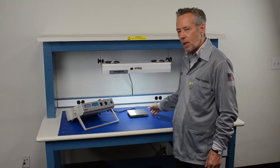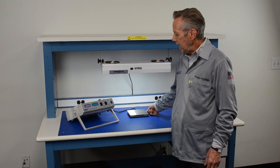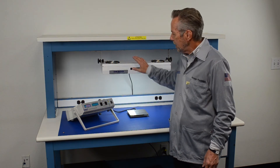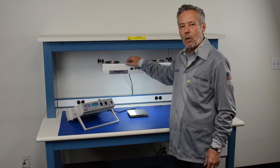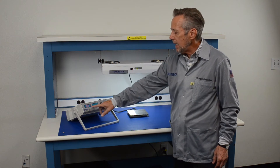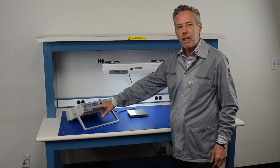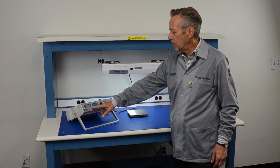Right now we have the charge plate, seen right here, set on float, which measures the balance of the ionizer. This particular two-fan overhead ionizer is currently at minus seven volts, so it's well within the 35 volt maximum requirement.